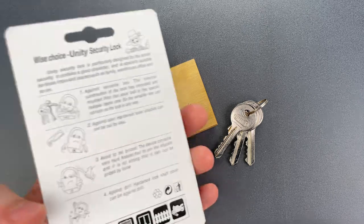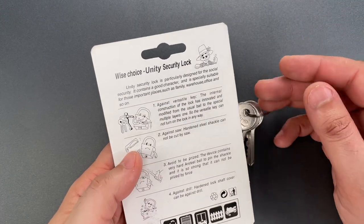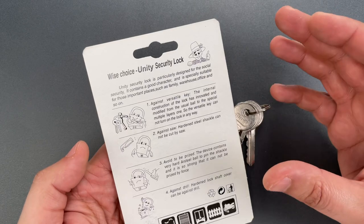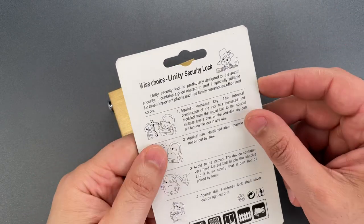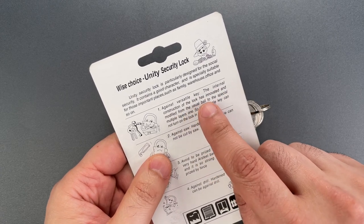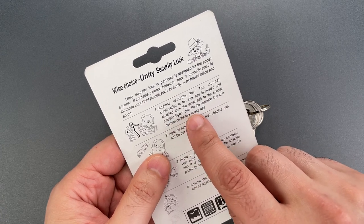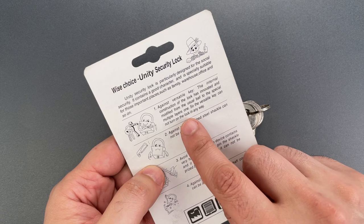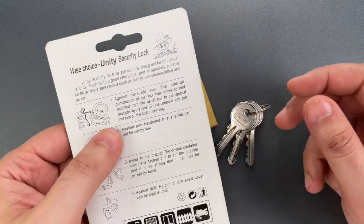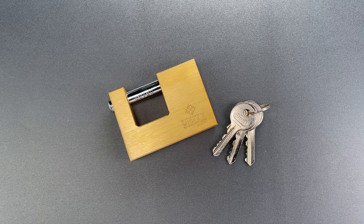The 'good character' quote is actually fairly common on Chinese lock packages, probably a direct translation of an expression that doesn't directly translate. But some of this makes absolutely no sense at all. For instance, 'against versatile key — the internal construction of the lock has innovated and modified from the usual ball to the special multiple layers 1, so the versatile key cannot turn on the lock in any way.' I think that word salad is saying this is pick resistant, but that's a wild guess — which, if true, is also wildly inaccurate.